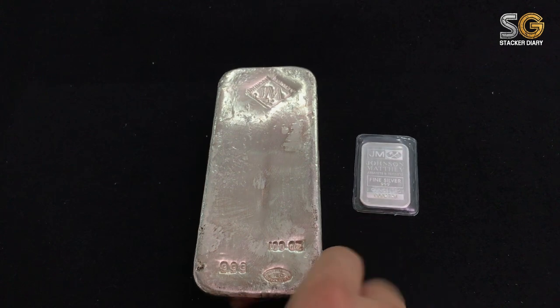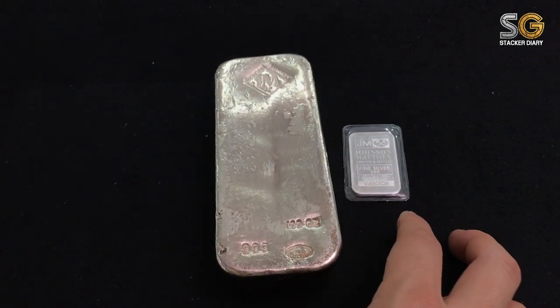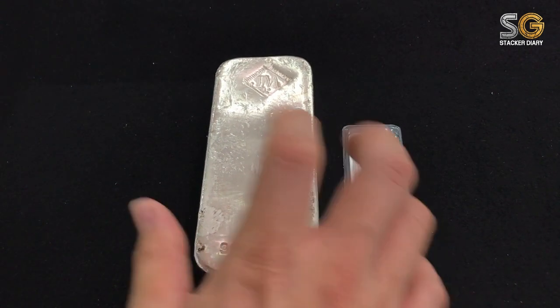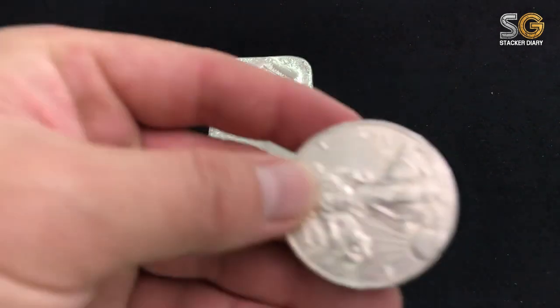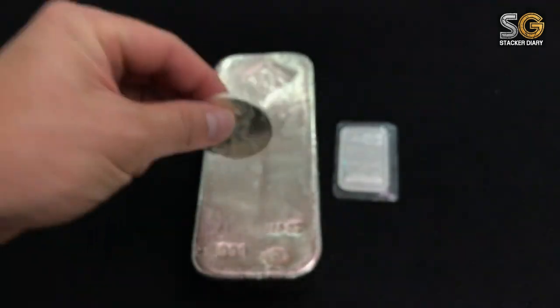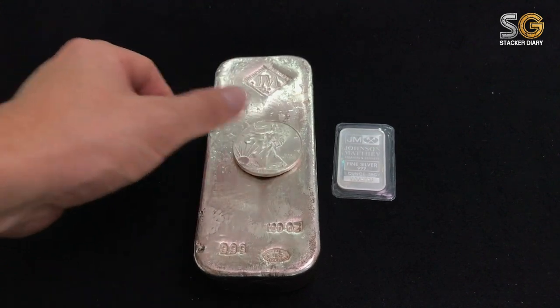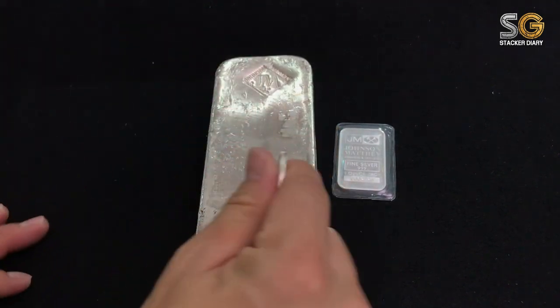Keeping silver is better than keeping your money in the bank, because as and when I can take out this bar and feel it in my hand — you can't feel money in your hand. I also bring out an American Eagle silver coin to make a comparison. Let's test out the sound — the sound is so awesome, can you hear that?